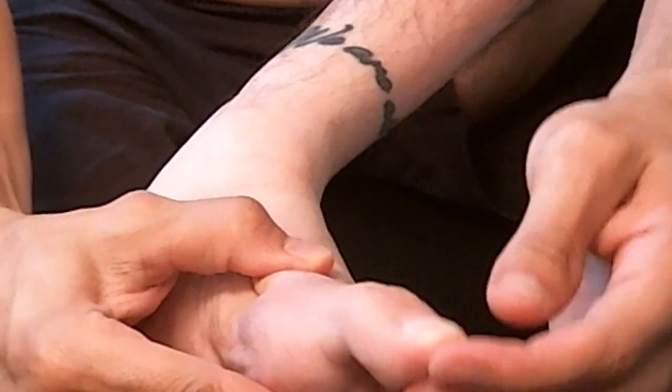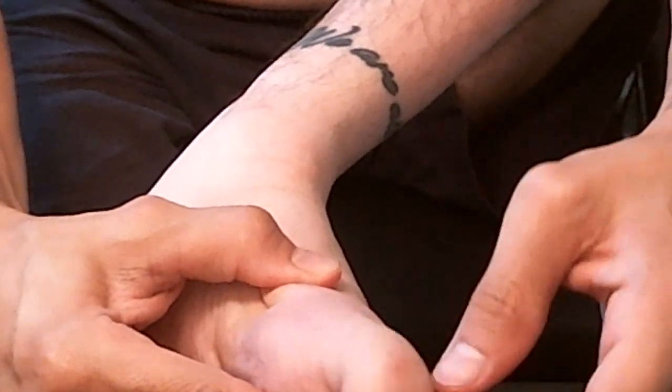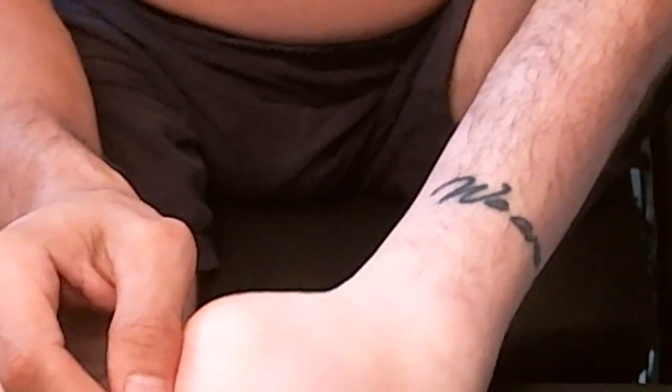I'm just gonna take off my other sock. The reason I wear two pairs of socks is because when I drag my legs on the floor, sometimes they'll get bruises on them from the floor. And if I wear two socks, it lessens that. I actually prefer slippers, but I haven't been able to find a good pair in a while, so I've substituted socks instead.